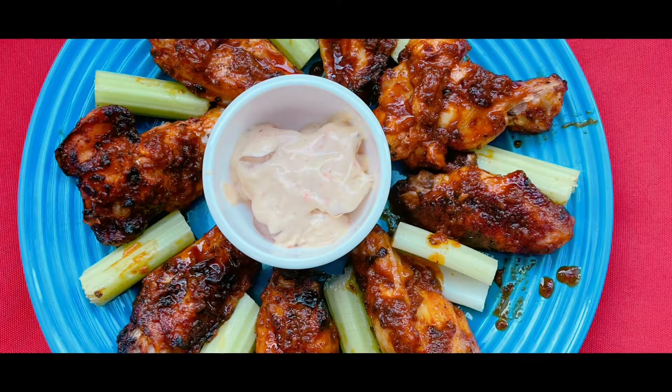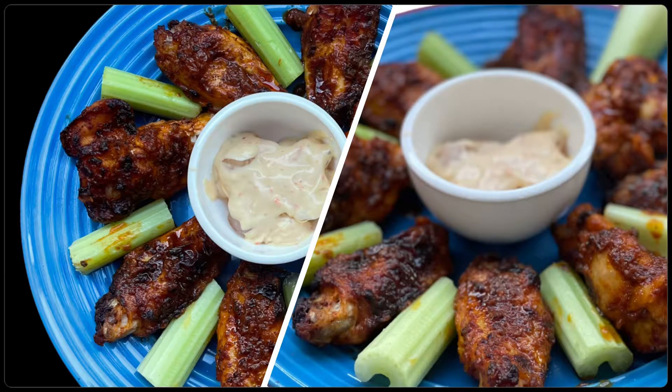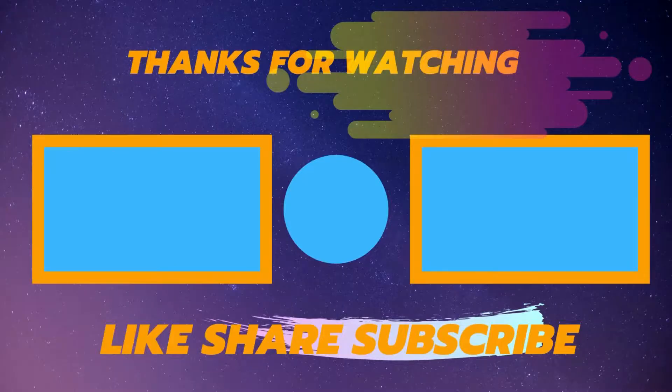Here you go — hot and sweet fried chicken wings are ready to be served. This became a showstopper at our backyard party; everyone enjoyed it. Hope you all liked it — share your comments, stay tuned, and thanks for watching.